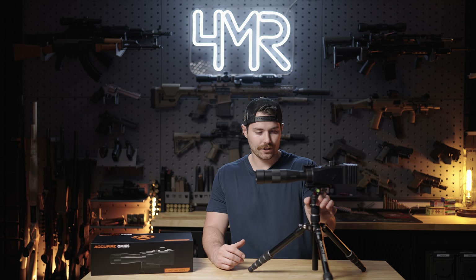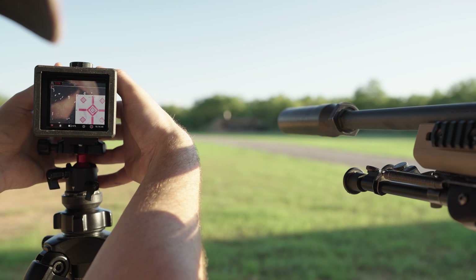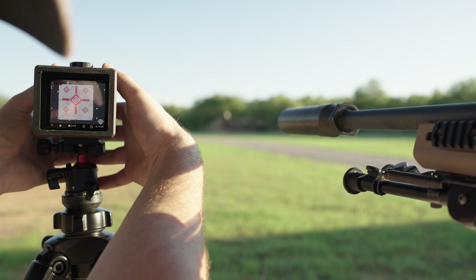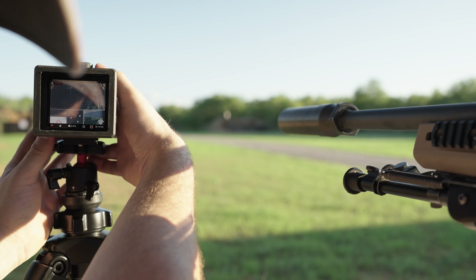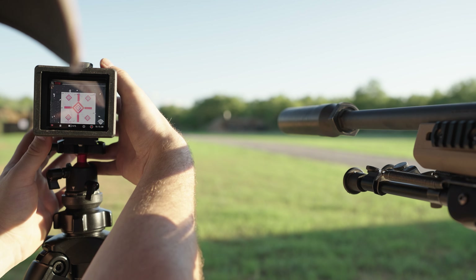The only other notable feature is that it uses a standard Arca Swiss base. I did temporarily remove it to see if there were other common screw mounts underneath, and there are not — the only screws are proprietary to this particular mount. So you will need an Arca Swiss ball head. I went with about a $25 SmallRig compact ball head. I would recommend something a little more sturdy, because the compact sizes make it much more difficult to fine-tune the angle. And keep in mind at 120 power, a slight movement is really going to change your field of view quite a bit.